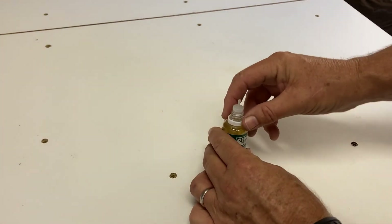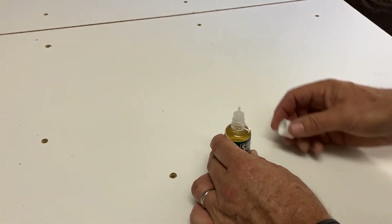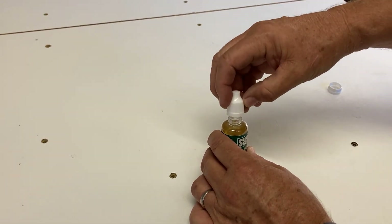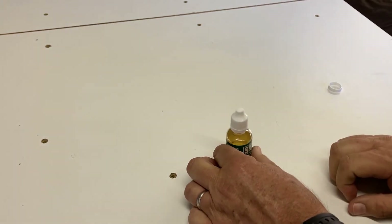The little white rim isn't really needed — you can take that off at this point. To reseal the bottle, simply put the cap back on, hold it again, and twist it back on until it's tight.